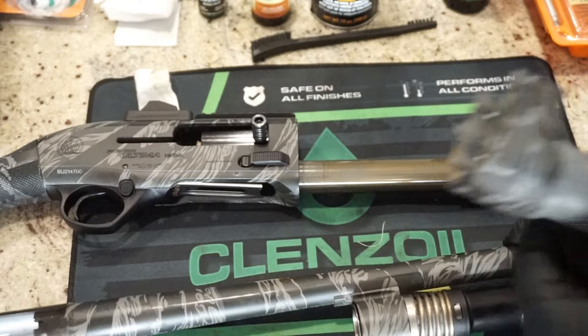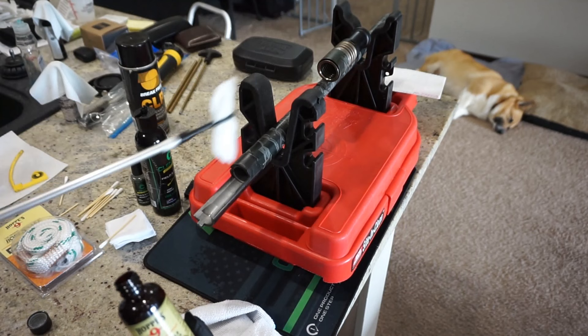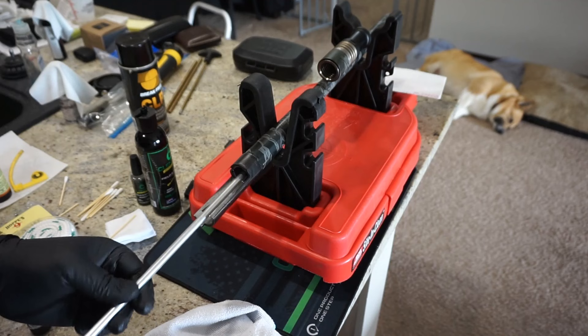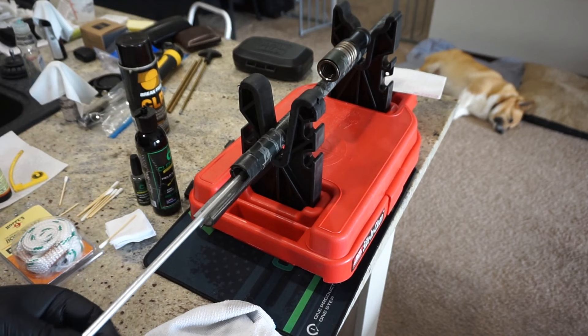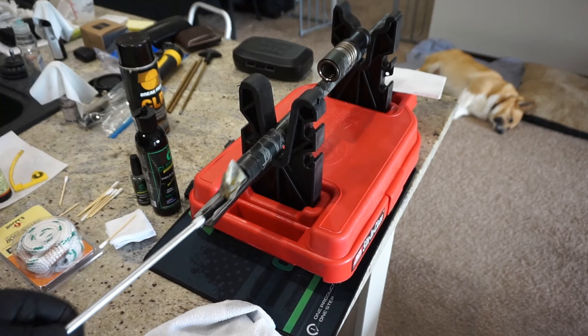This next step is going to be a little bit messy, so make sure you don't get this on your countertop. We're just going to take some Hoppe's No. 9, dunk our patch into it, then push that through the barrel and scrub it around a little bit. It's a bore solvent, so it's okay if there's a lot on your patch — just swirl it through the barrel. Now, this gun has only been test-fired from the factory, hasn't actually been shot yet, and you can already see a lot of residue — look how dirty that is just from the factory.